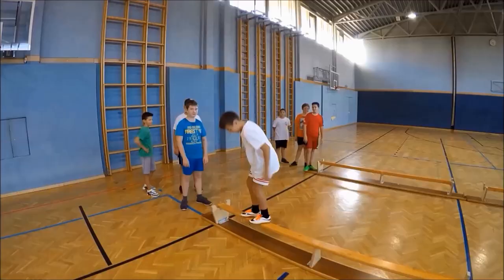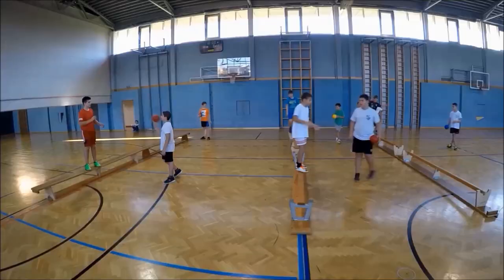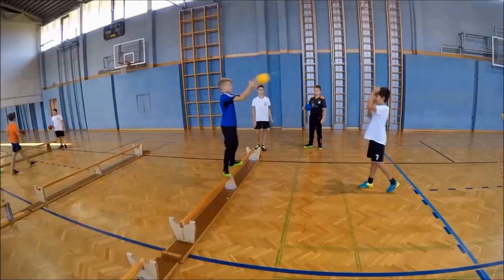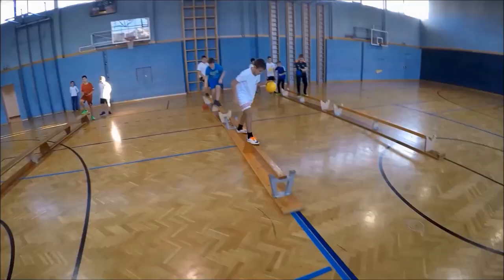Next, they walk backwards. The fourth activity is walking sideways and catching a ball. The students can also bounce the ball while walking over the bench.